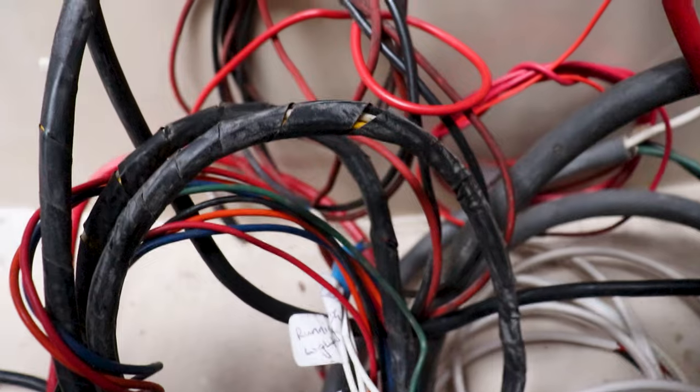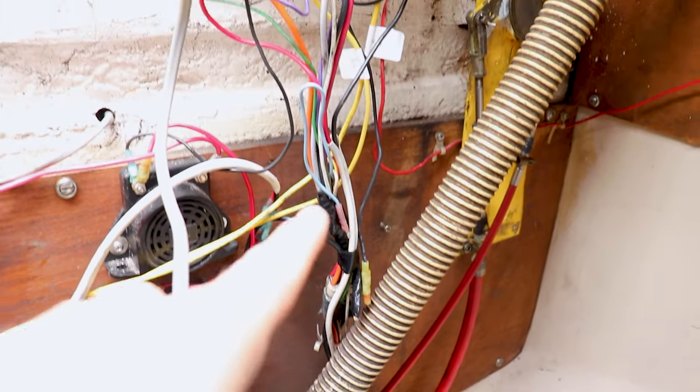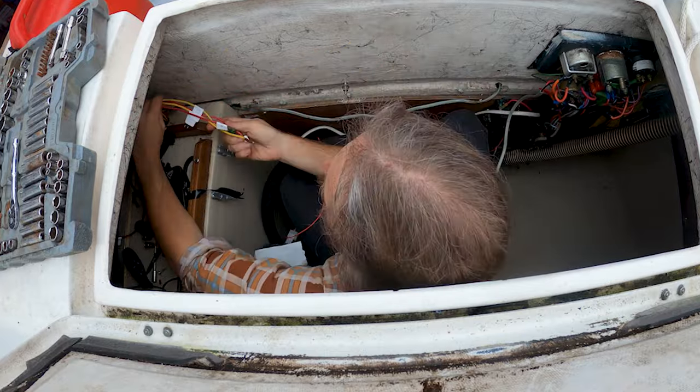In the 40 years this boat's been around, people have been doing just that and it's resulted in quite a spaghetti mess. There's so much wire tucked in behind here run every different way. There's a loom that runs up through the back into the engine compartment, a loom that runs underneath the sole and into the back lazarette, wiring that comes up through the cabinet and branches across the lazarette, and wiring that comes up from under the floor to the control panel. My plan is to strip all this wiring out so that it all comes up in one clean channel — nice and neat and tidy.